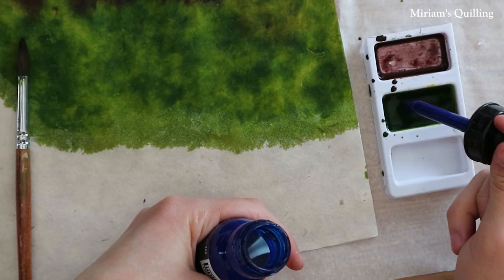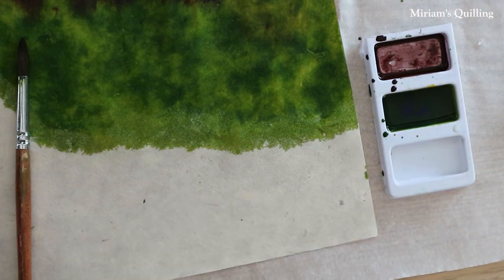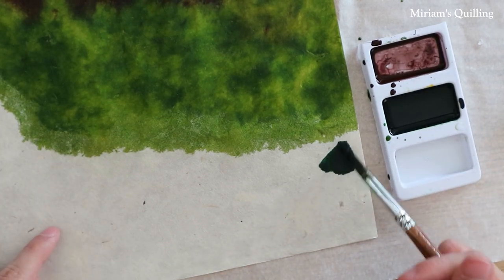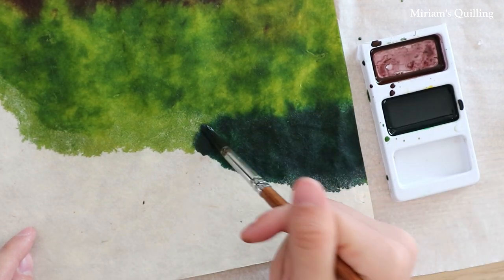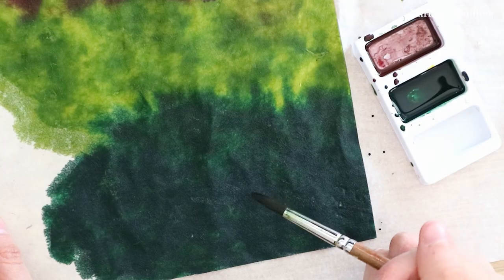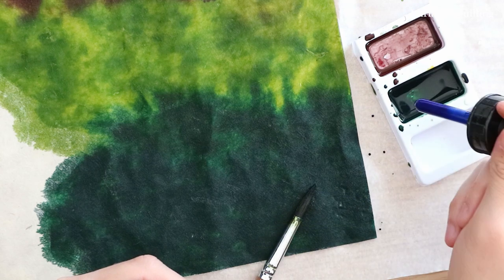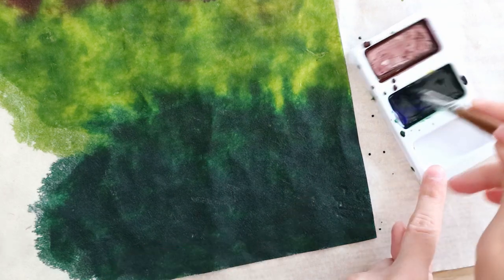Here I'm making a dark hunter's green. So I'm mixing green and blue in about an equal amount of drops, maybe just one extra drop of green, plus one drop of black. If you want to have some darker tones on your paper, just mix the inks together with very little water, like you see in my container, or without any water at all, and start painting the paper here and there with this darker mixture.